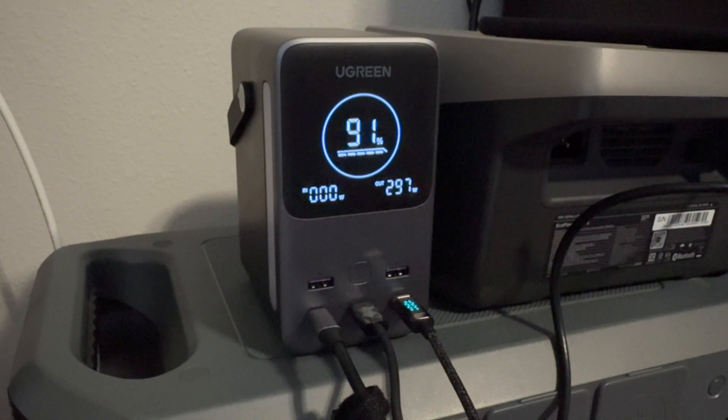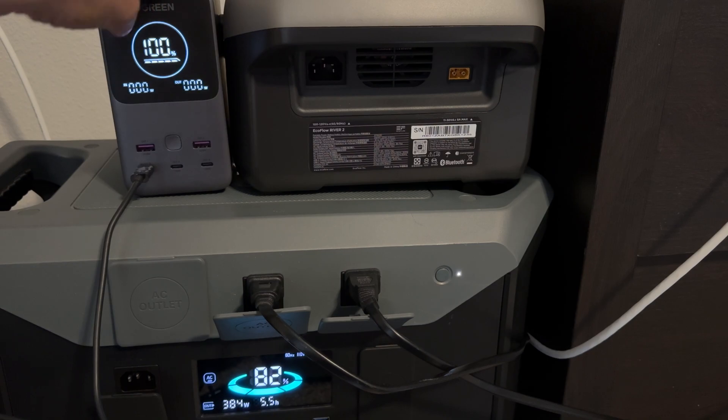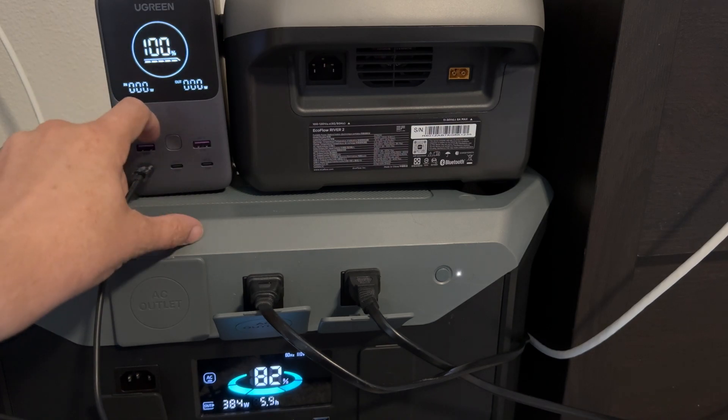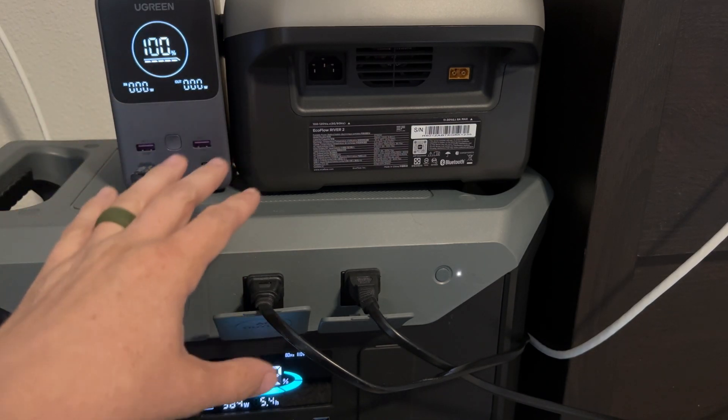What's going on YouTube, this is What Would Josh Do. This UGreen 300-watt charger has been very popular — I actually noticed it was sold out on Amazon a few days ago. I never tested the full 300-watt output, and that's what I want to do in this video.